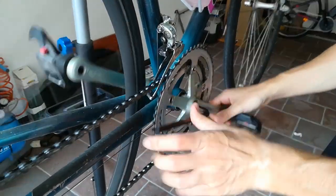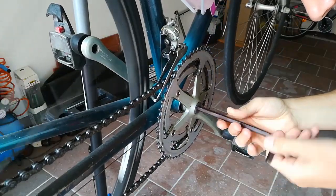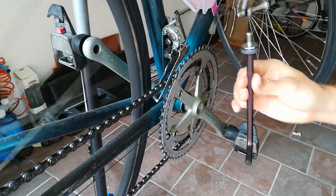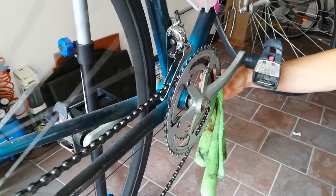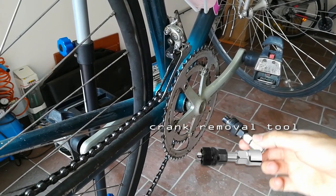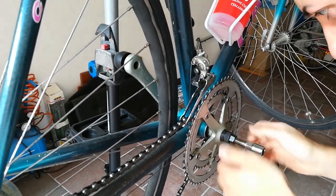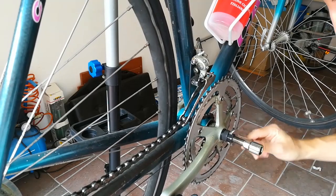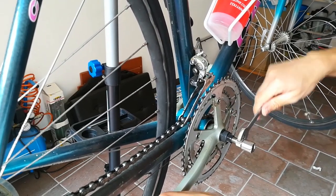Turn counterclockwise. Slide the chain out from the chain ring. Use a crank removal tool to remove the crankset. Use a 15 mm wrench to screw the extractor clockwise.